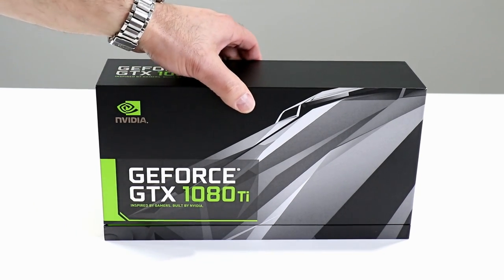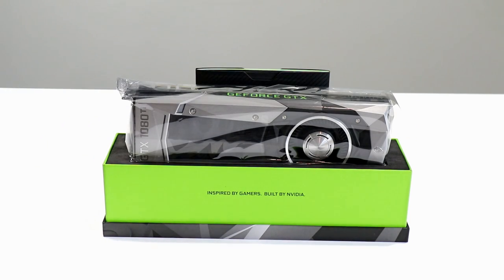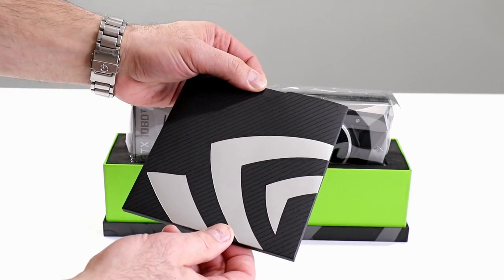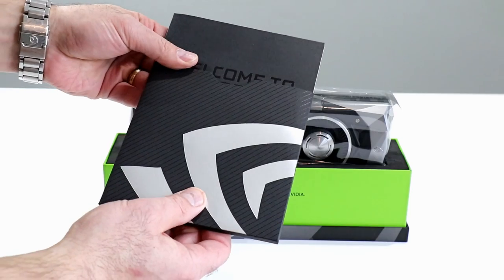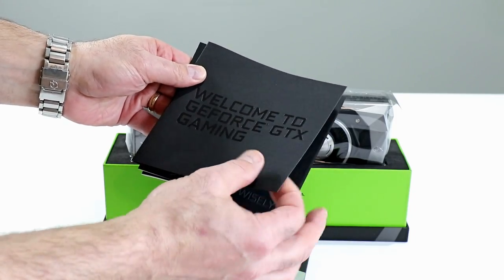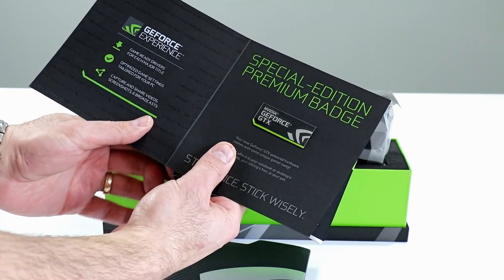With our trusty Leatherman, and theoretically inside is a graphics card of epic proportions — the NVIDIA GeForce GTX 1080 Ti. There it is, boys and girls, in its anti-static bag. We'll leave it there for a moment and look at the included literature pack: NVIDIA logo, chrome and flat black, welcome to GeForce GTX gaming.